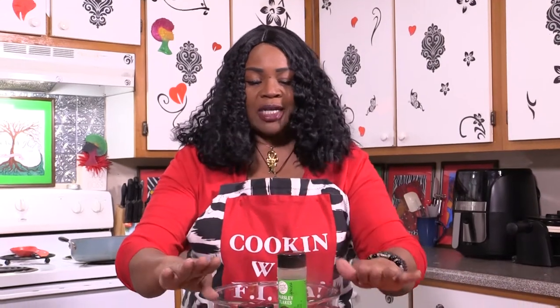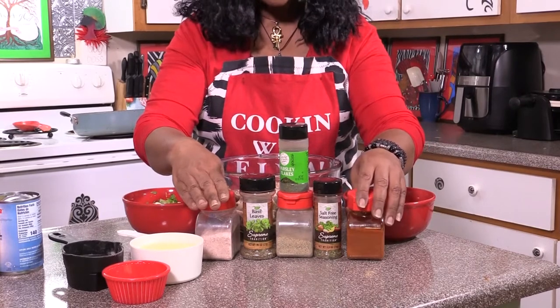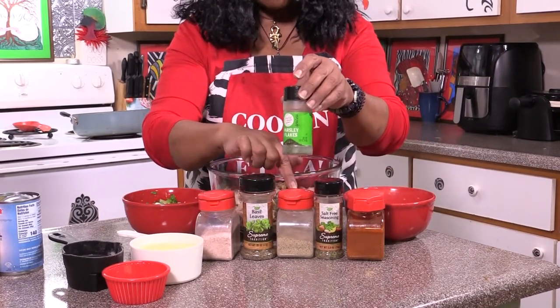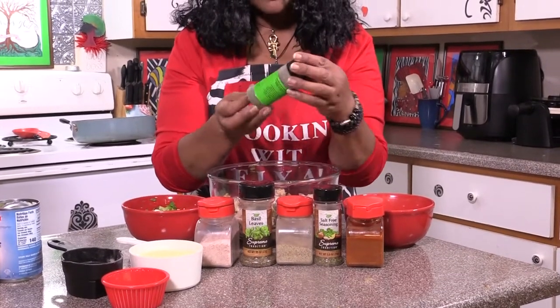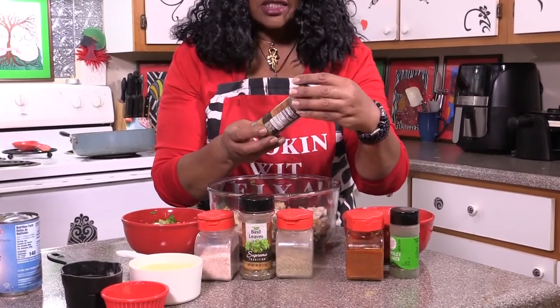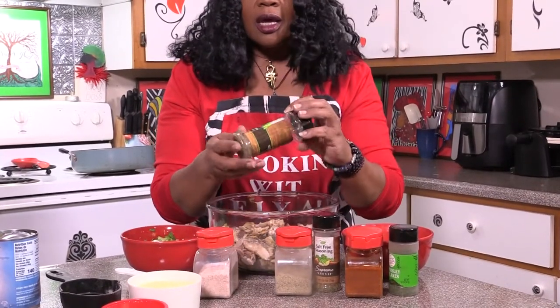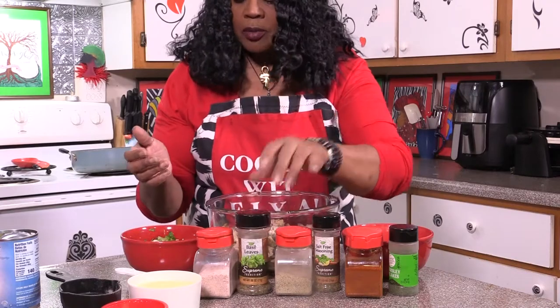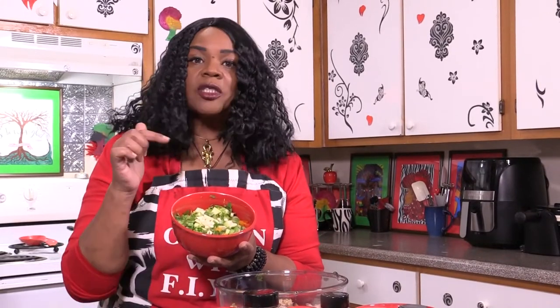Now for the other ingredients I'll be using, I've got my pink Himalayan salt, paprika — smoked and regular — turmeric, garlic powder, onion powder, and regular pepper. Then we'll be using some herbs: parsley, a salt-free seasoning blend with a lot of different herbs that I created, some bay leaves, and basil.